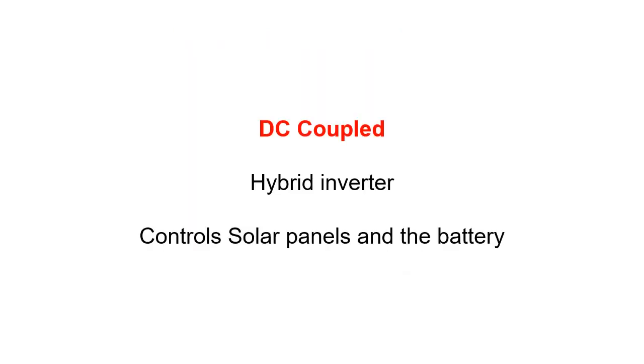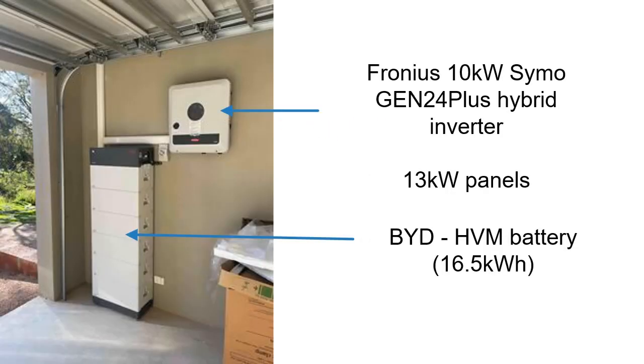So that was AC-coupled, where you have an inverter and a battery and it really has nothing whatsoever to do with your solar. Now let's look at DC-coupled, which very much does have everything to do with your solar, because the inverter that runs your solar is also running the battery. The battery is plugged directly into the inverter. For example, pictured here is a Fronius 10 kW SYMO Gen24 hybrid with 13 kW of panels connected to it and 16.5 kWh of BYD battery.